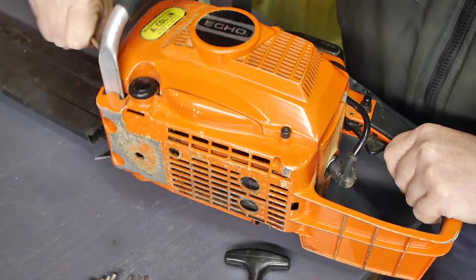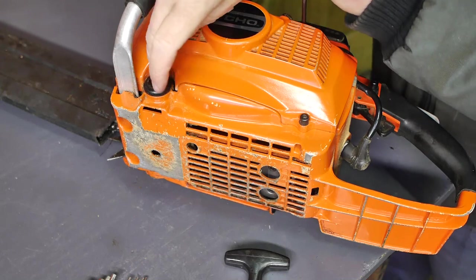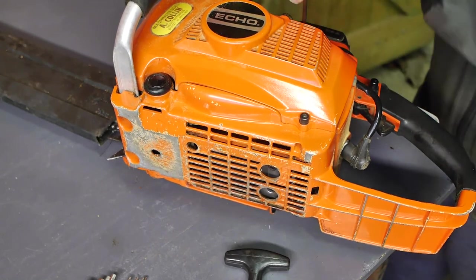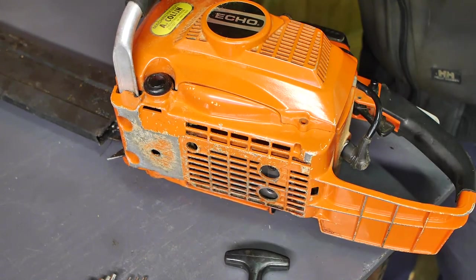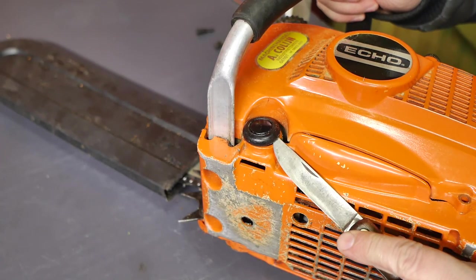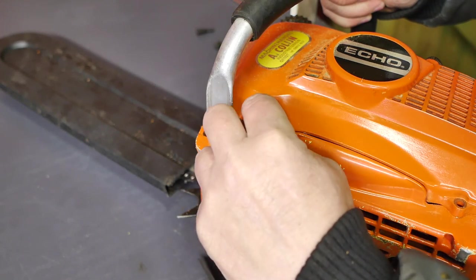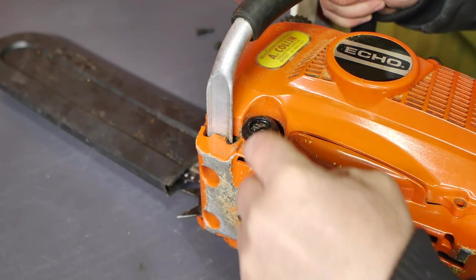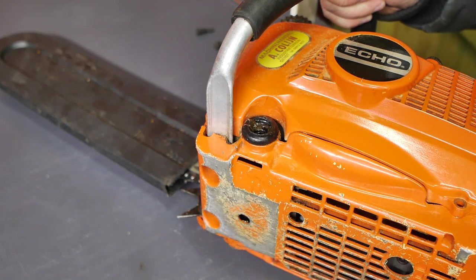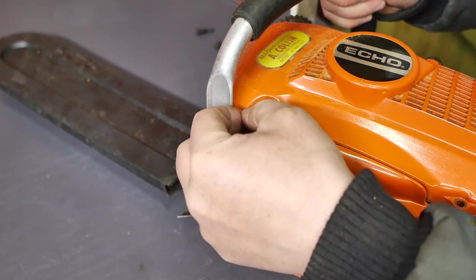I had a look underneath and there's some grease there, but I still have no idea what it is. I'll quickly show you what's underneath — maybe somebody recognizes it. I can see an Allen key and a whole lot of grease, so it looks like some sort of loop point. I guess I should ask my brother — he knows a lot more about these things than I do.